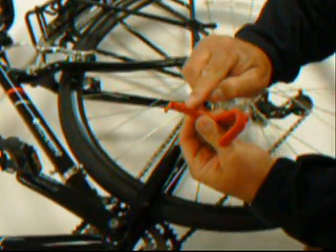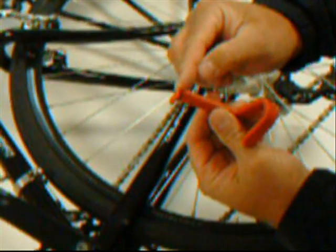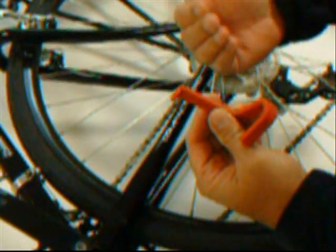This is the tire engagement head. This is what we want to put underneath the bead of the tire and lift it out over the rim. To hook the tool underneath the bead of the tire, we want to break the tire down, insert the tool and raise it up underneath the bead.